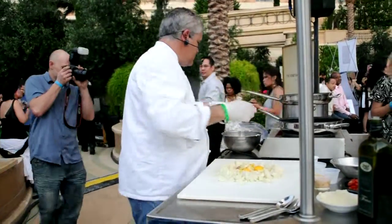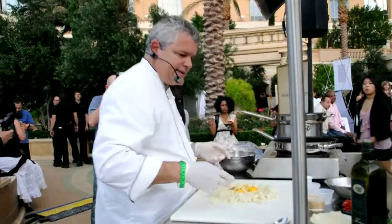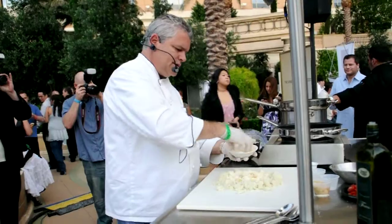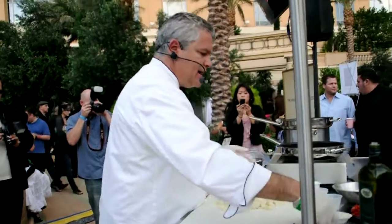Okay, so that's done. We're going to add some cardons and cheese inside the gnocchi, and then finally our flour.